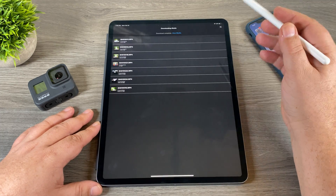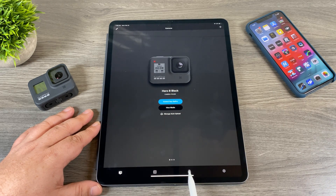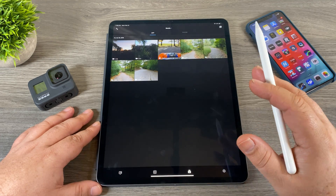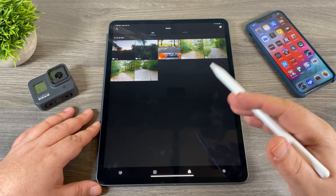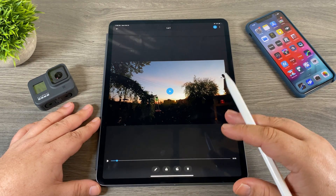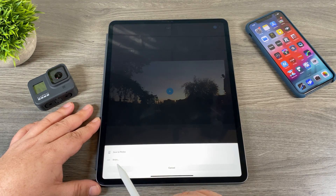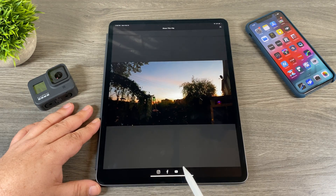Everything transferred from the GoPro is stored in the GoPro app gallery — it's not in your camera roll yet. To find the gallery, click the button in the middle at the bottom of the main page. GoPro stores content there so you can make edits: trim it, edit it in Quik, and then transfer it to your camera roll. From here you can go in and preview the clip, do some basic editing at the bottom, and then save to your camera roll or share it by clicking the button at the top. You can see it says 'save to photos,' and below that 'share,' which gives you popular social media channels.